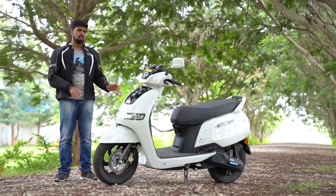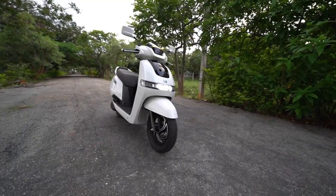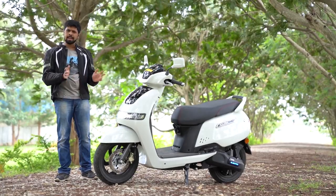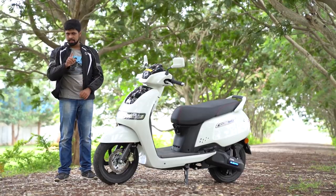The words used to describe the design of the TVS iCube are quite ironic indeed. It's retro, yet it's modern, it's futuristic, yet it harks back to the past. So quite ironic indeed. But in one word, if you were to describe it on the whole, it's robotic.